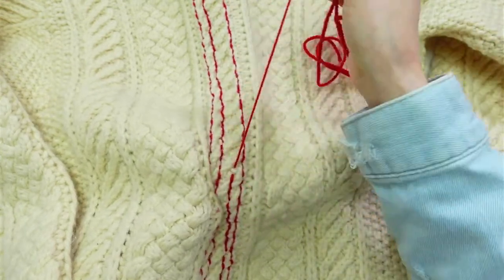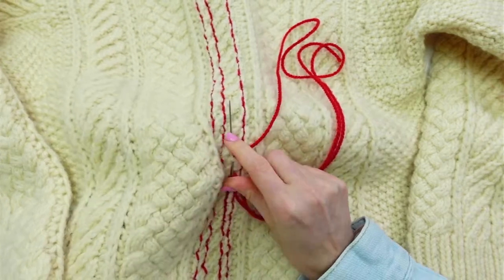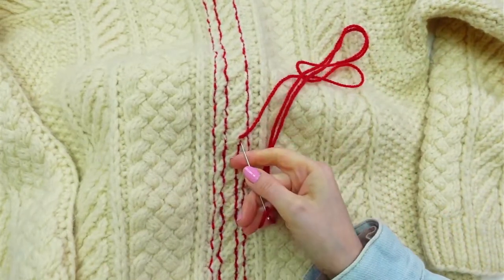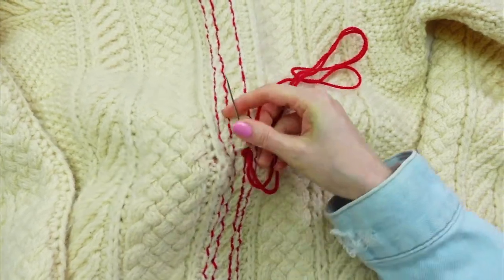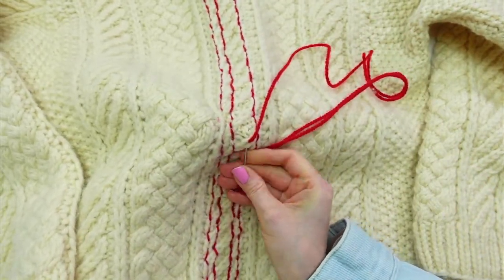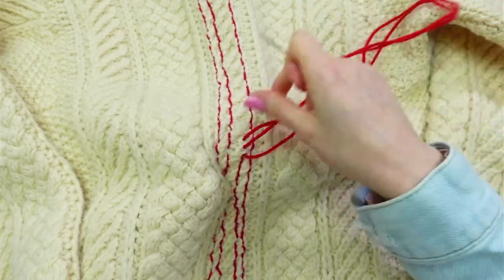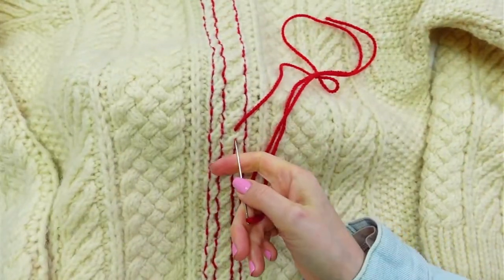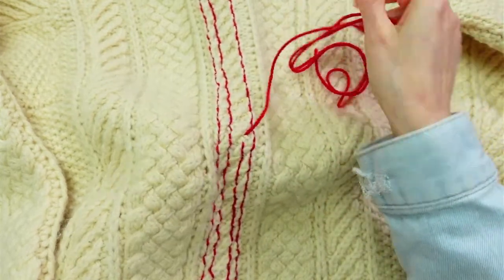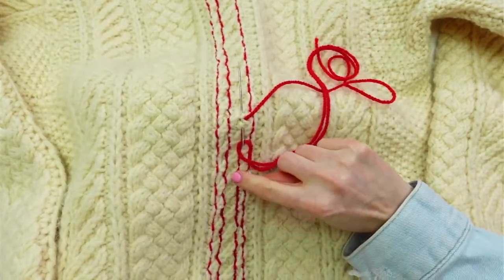But that's not what's happening here. My end goal is to have a cardigan. This sweater doesn't quite fit right — it's a little narrow for my liking. I know I'm not going to wear it as-is because the fit is just a little off. By cutting it I'm going to make it a wearable piece that I'll actually wear around the house, especially this time of year when it's negative five outside.